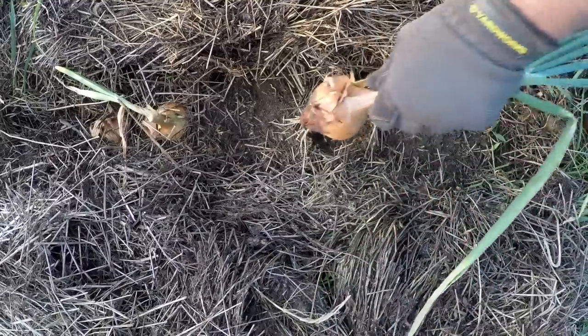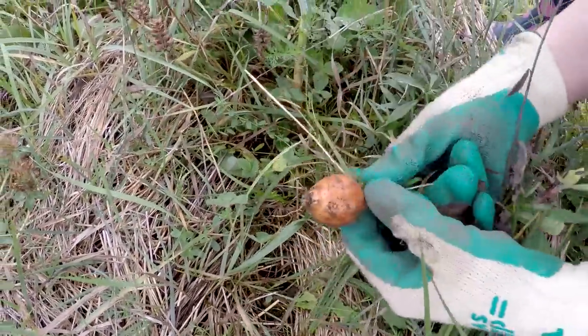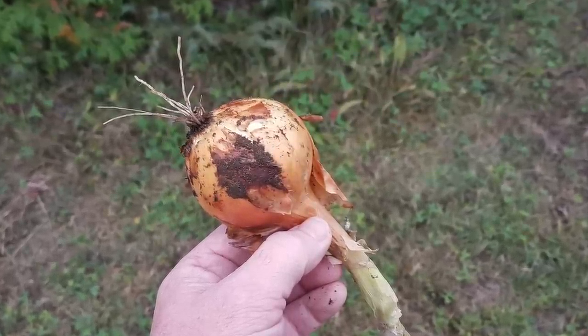Now I know this may not break any records, but considering how little effort we had to put into this, I'm still pretty damn impressed. And quickly — our onions turned out too. If you remember our first attempt in a new Ruth Stout bed last year, most were about golf ball size. But this year we averaged around tennis ball. So they're still a bit small, but I'm pretty happy with that.